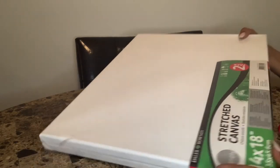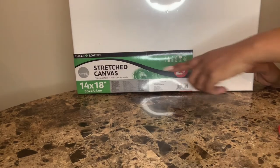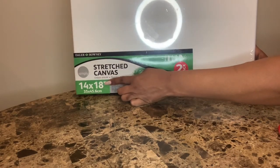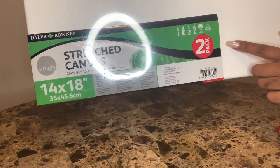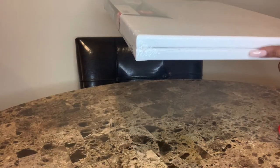I'm doing a voiceover on this video because honestly I wasn't prepared to record this and wasn't sure how it was going to come out. I'm using these two stretch canvases, size 14 by 18. Zooming in so you can see there are two in a pack. I'm going to flip it around so you can see the width of both.